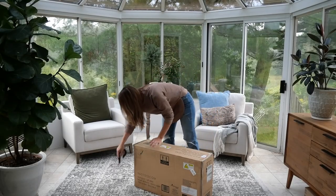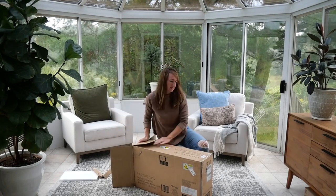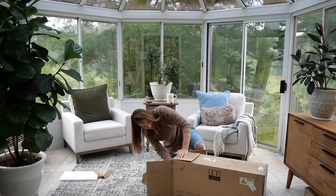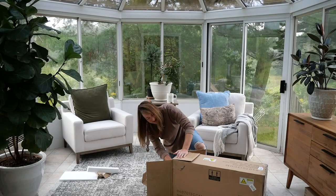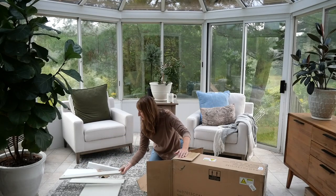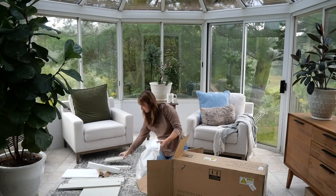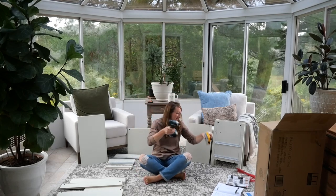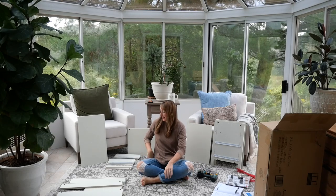Let's build some nightstands. Oh my goodness, what did I get myself into? There are so many pieces. This is a lot of pieces — I've done a lot of furniture building in my time, so let's go.